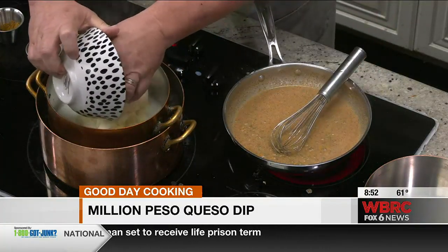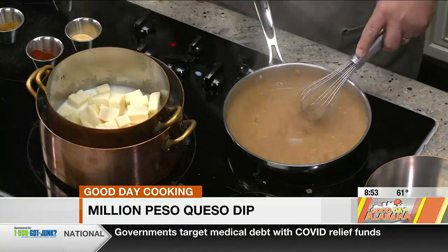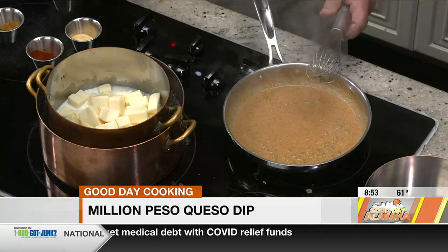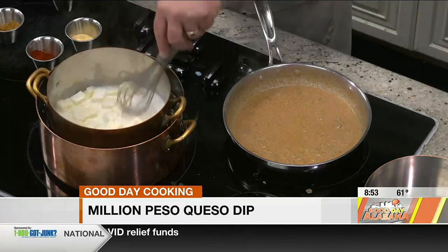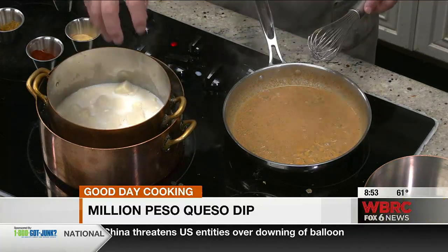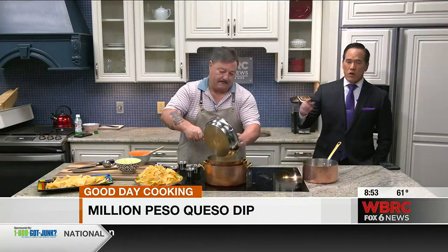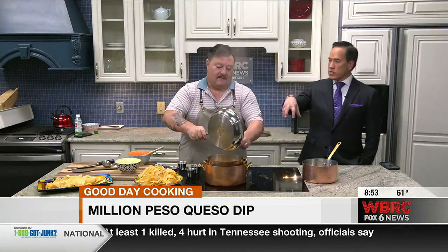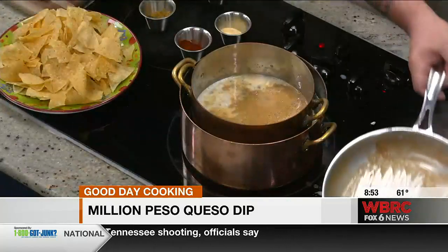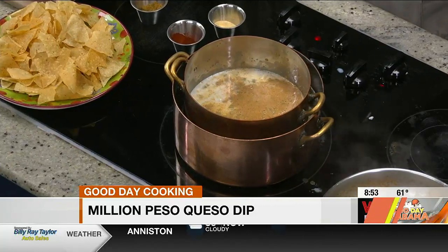Could you use different types of cheeses? You can, but the Velveeta has got more of a creamier texture. If you use mozzarella, it's more stringy. You use provolone, it just doesn't work. So we've got that in there. The milk was already hot, the queso is room temperature — we're going in there, let it sit. The water was boiling, but the milk was not. It'll get to the right temperature — boiling point is 215, so it probably goes to about 180, where it doesn't scorch. And we're going to let that melt.